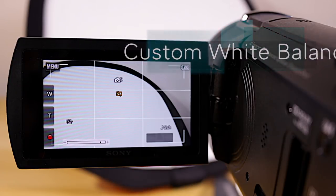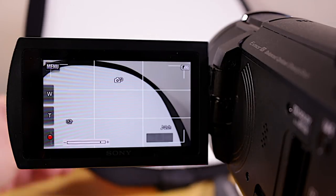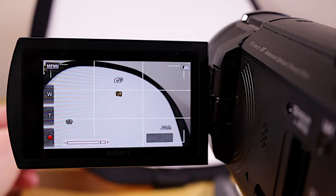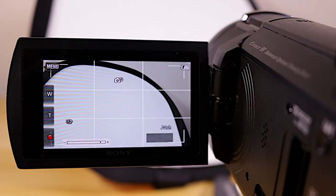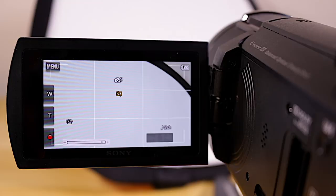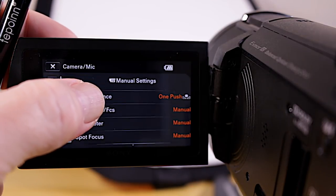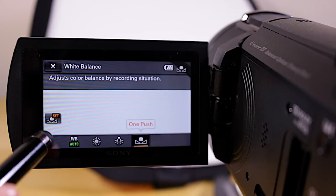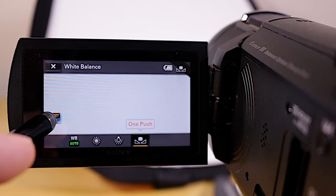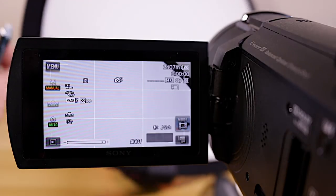One of the important things to getting a nice-looking video is to get your white balance set right. I have this little white balance card, and you set it in front of the camera so it fills most of the screen — you can even zoom in on it. Then go back into the menu, go to Camera/Mic, tap on White Balance, and use the one-button push option — the one that looks like a flower. Tap that, it processes, and now your white balance is saved and set properly.